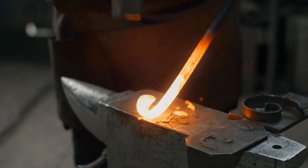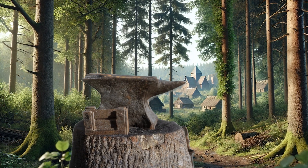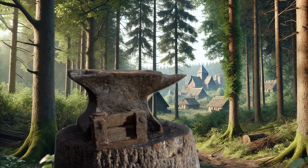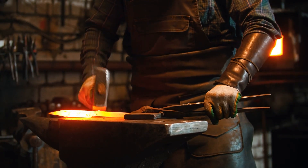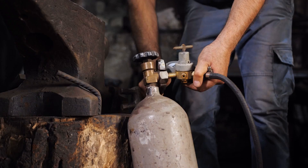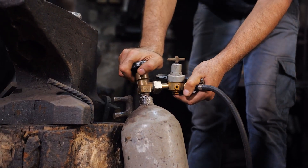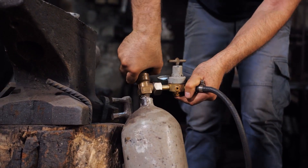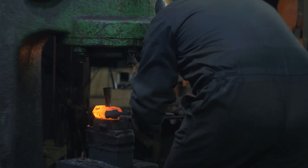Despite its complexities, this technique has been employed for metal joining since ancient times and remains a fundamental practice in traditional blacksmithing. Forge welding is noted for its ability to fuse both similar and dissimilar types of metals. However, the rise of electrical and gas welding techniques with the Industrial Revolution has largely superseded manual forge welding, though its automated variant continues to be widely used in industrial manufacturing.